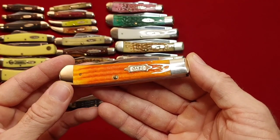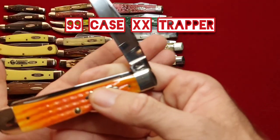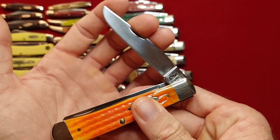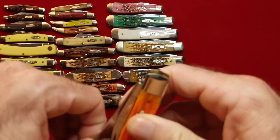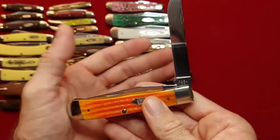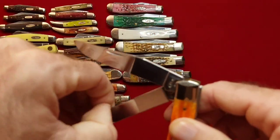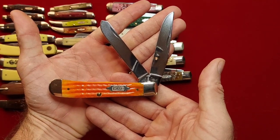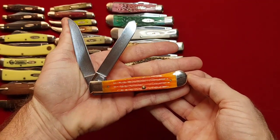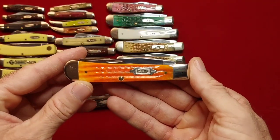Another cool trapper — and the last trapper I have is this old orange thing from the 90s. And this one is in stainless — 6254. And that was an eBay buy.